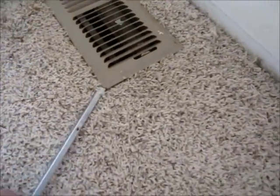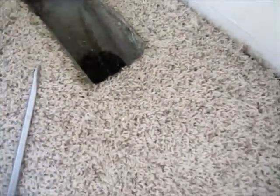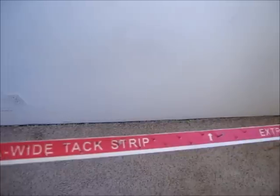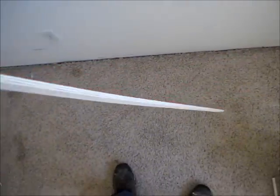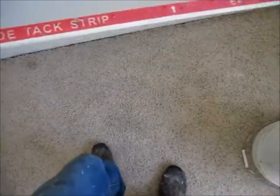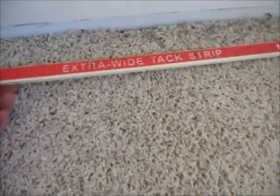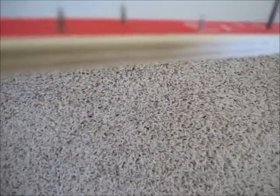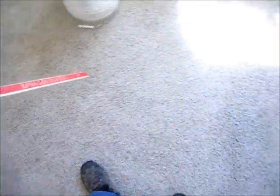Next I'll remove this air register. The carpet is secured to the room by these tack strips around the perimeter, and they just have these little upside-down nails that hook the carpet so that it can't go anywhere — it's just stretched across the room. It's not glued down or anything.